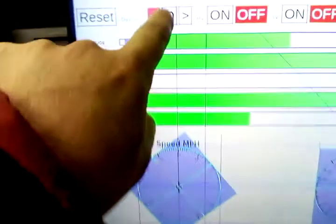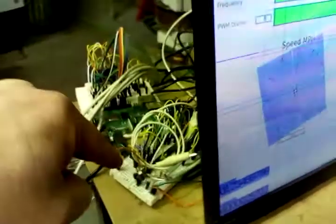See, this button works as well — I can stop it. So it's working. This display, which is being run from that Raspberry Pi, is powering that engine.